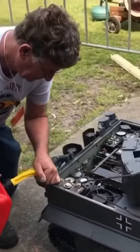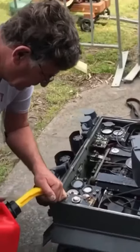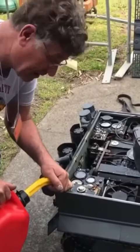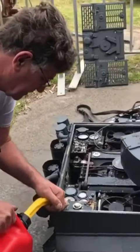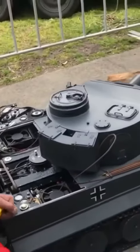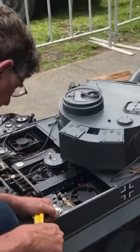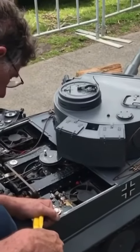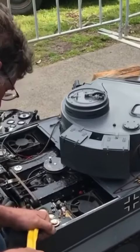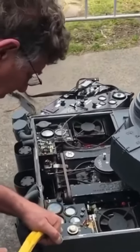Alright Gerrit, tell us a bit about your engine while you're filling it up. It's a homemade 150cc V12 petrol engine, single overhead cam each bank. It's loosely patterned on the original German Tiger tank V12 Maybach. Two radiators, two distributors, seven cooling fans, and it drives an 8-speed homemade gearbox.